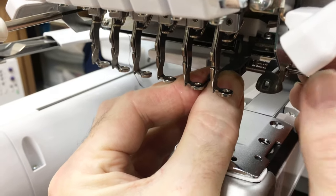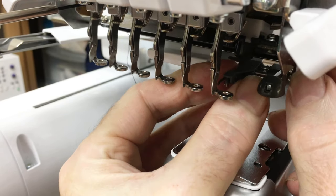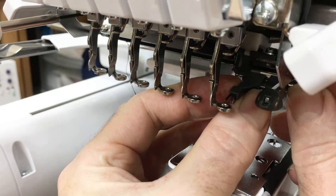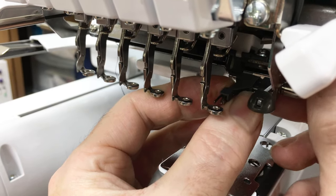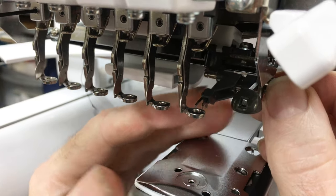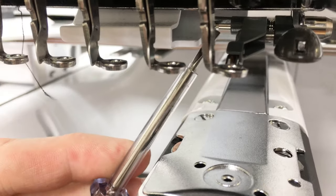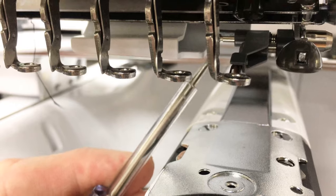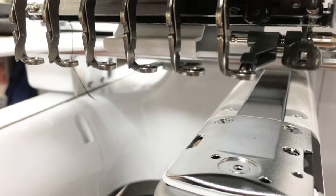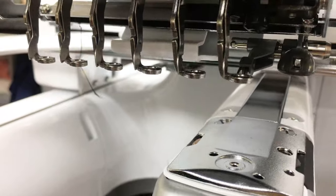To install, push the rear shaft in while sliding the needle threader to the right. I find it helps to spin it slightly while pushing it in — you just need to locate it. The locating piece drops into the groove on the rear shaft and the spring is in place, so we're good to go.